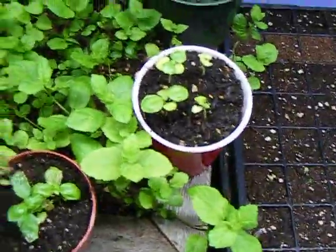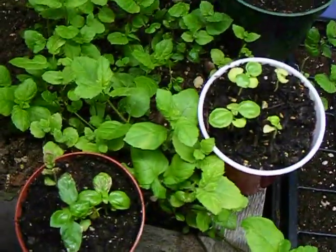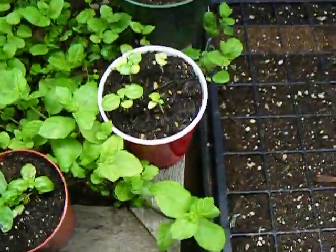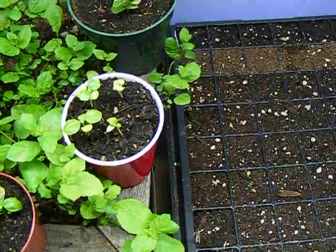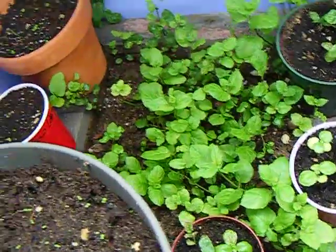Spearmint is excellent for tea, or if you just break off a leaf it tastes just like gum. If you're good about making sure you don't spray down, or if you get rid of your bugs somehow, you should make sure it's clean, obviously.